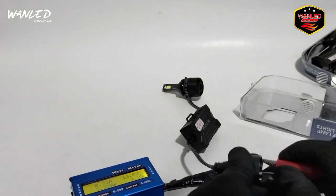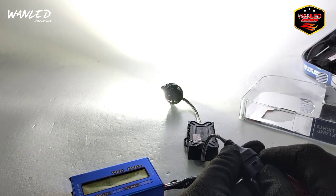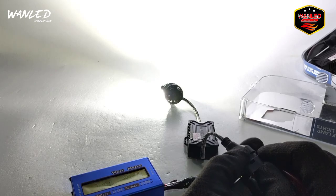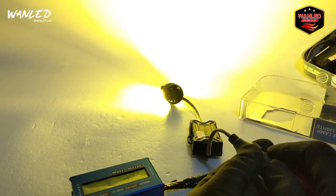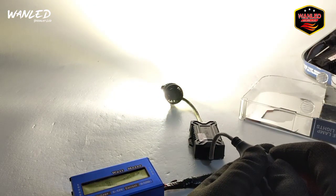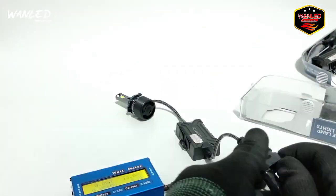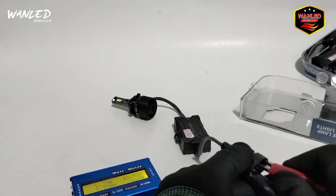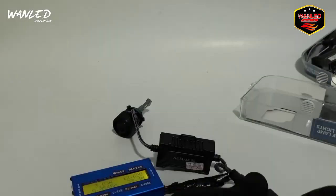Jadi urutan mode-nya seperti ini ya. Mode pertama itu sinar putih. Jadi tinggal mainkan aja di saklar-nya, di tongkat lampu-nya. Misalkan fog lamp - mau putih, ganti kuning, matikan dulu, nyalakan lagi. Mau ganti lagi warm white, boleh. Matikan lagi, nyalakan. Mau flash, bisa. Tapi saran saya tidak usah digunakan kalau tidak urgent, untuk flash-nya, soalnya bikin pedas di mata, bikin cepat lelah. Cahayanya mantep banget - ini rekomen banget, apalagi sekarang memasuki musim penghujan, ini cocok banget, bisa pakai yang kuning saat kabut.